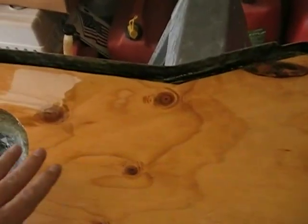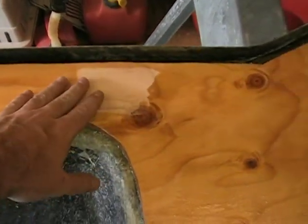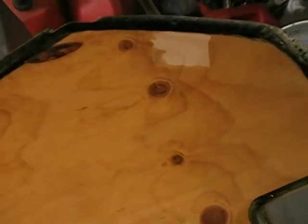I hit it with a really light sanding. This was non-waxed resin, so I shouldn't really have to do much. But I hit it with a real light sanding. I'm going to hit the whole thing with acetone.